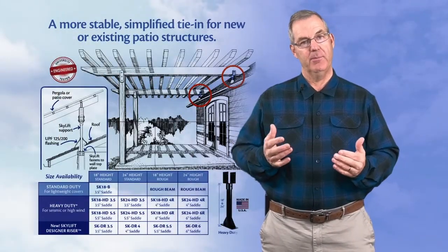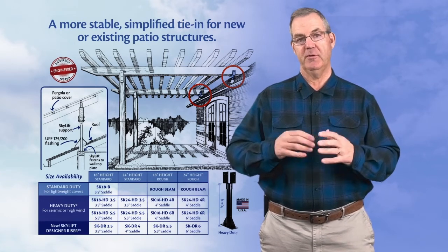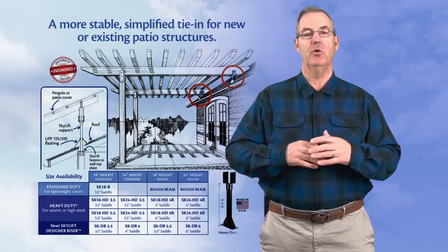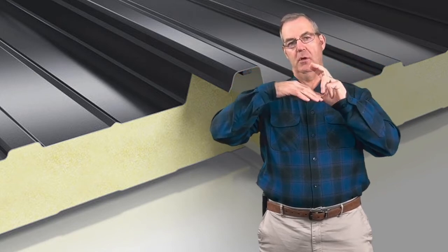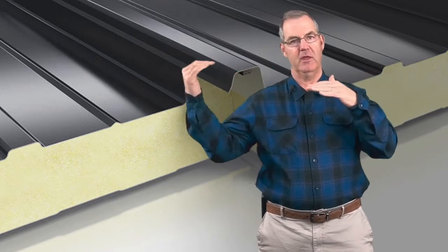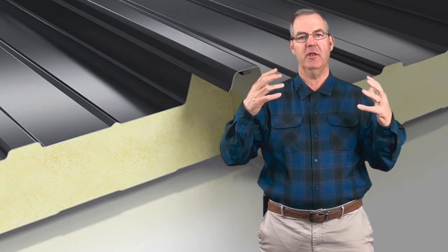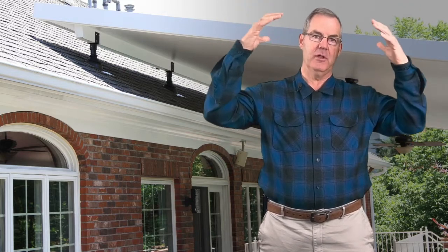Insulated versus non-insulated patio covers. An insulated cover comes in different types of materials — uninsulated likewise. An insulated cover might be two skins of sheet metal with a foam core, and typically those panels have interlocking methods of stacking them together. An insulated cover is going to have the value of a cooler feel underneath because it's going to insulate the space from the heat coming from above. That's one of the values of insulated covers.